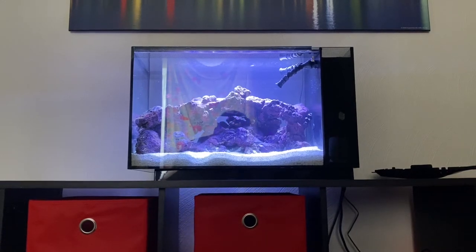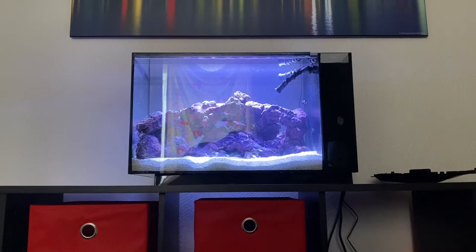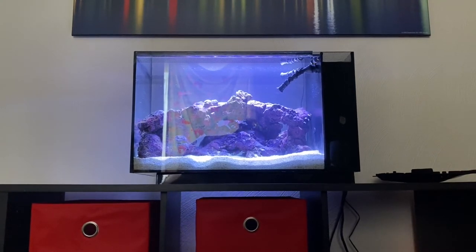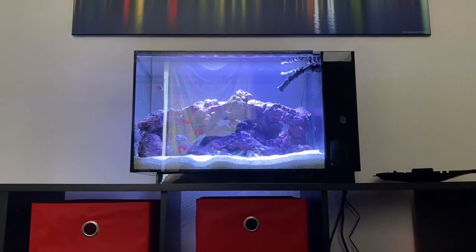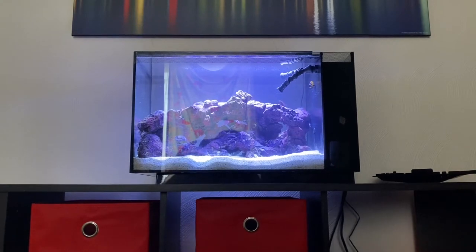I just want to make a video and show some of the modifications that were done to my wife's tank. This is a Fluval Evo 13.5 saltwater setup — it's been modded pretty extensively. We'll take a look at everything. It's only been running maybe five or six weeks, but so far we've had good success with it, no problems, everything looks good. Just did my first water change on it. Let's get into it.